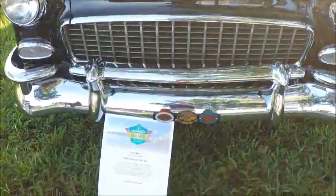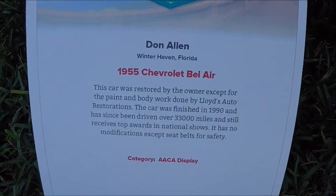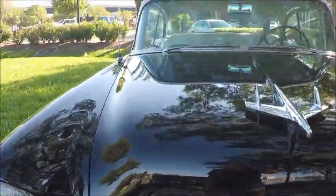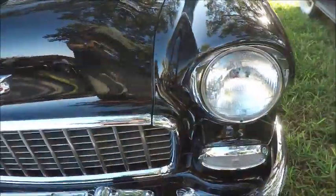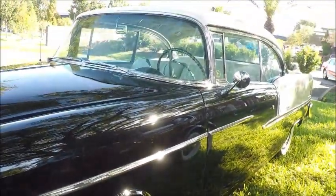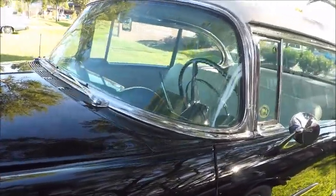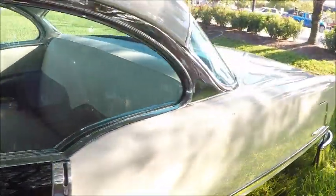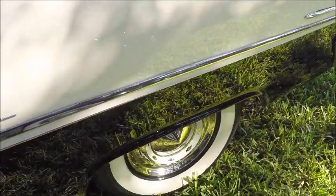Here's the 1955 Chevy Bel Air hardtop. This is obviously a very common car at many car shows, but I decided to show this one because it looks so original. It has been repainted, but the color combination is a fairly unusual one, being black and white. Most that I've seen had brighter colors involved, but this one is very pleasing.